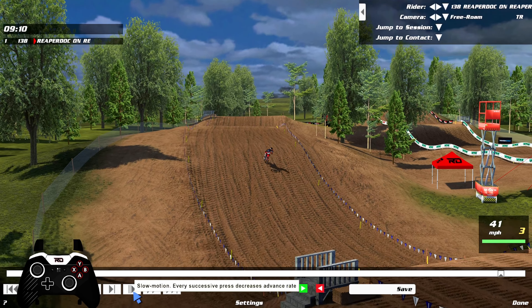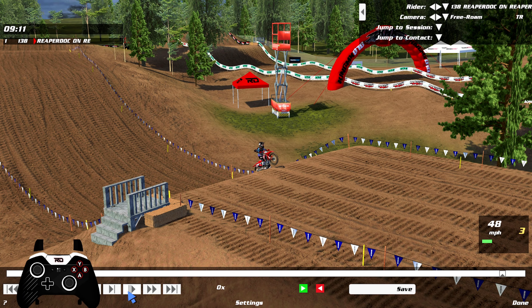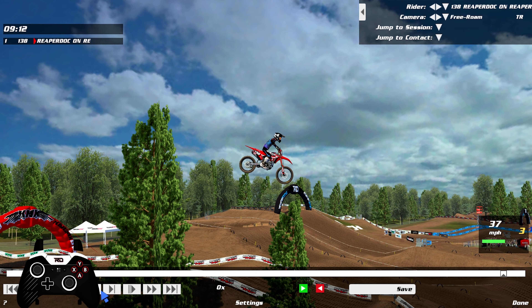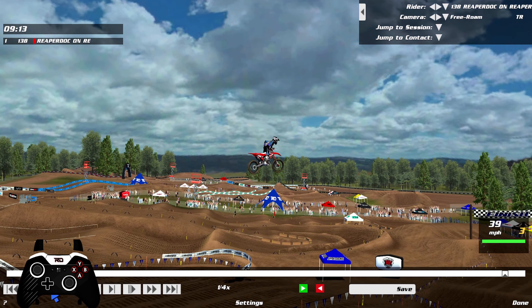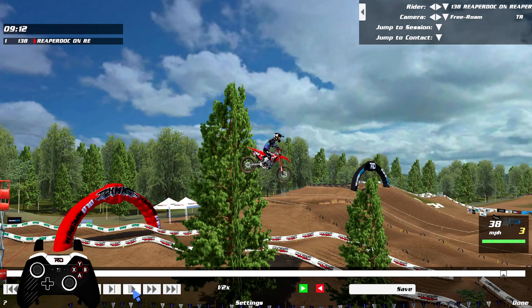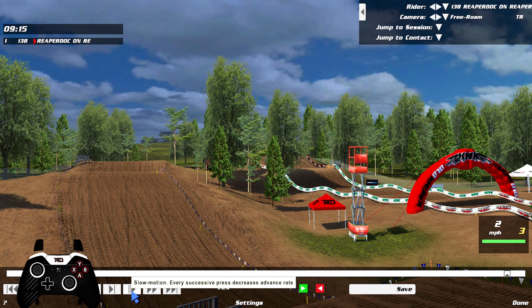Now when I lean forward and sit down right at the face of the jump - I'm coming in standing, and then right about there I sat down and leaned forward. First of all, much lower. We were above these trees and now we're down here. But look at the speed - it stayed at 36, it never dropped into 35. I know you're thinking, what is one mile an hour? Well, one mile an hour and five feet lower is a huge difference.